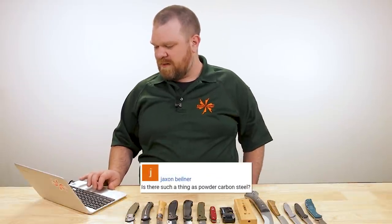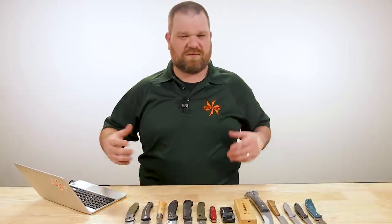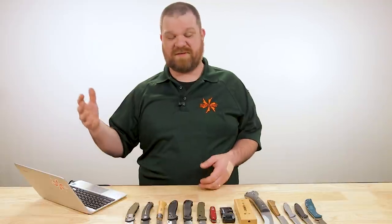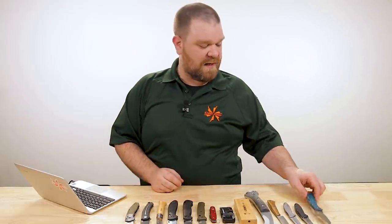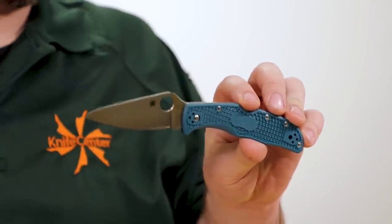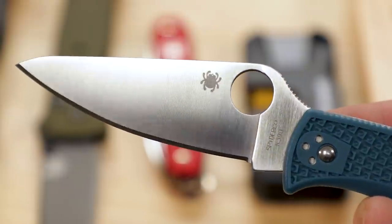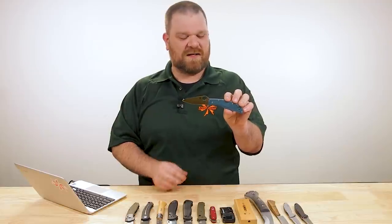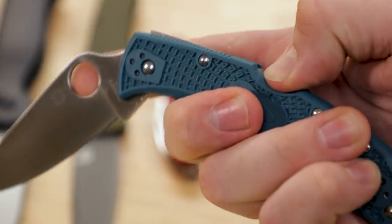Next question from Jason Byelner: is there such a thing as powdered carbon steel? Yes, absolutely. Powder metallurgy stuff like S30V is what really kick-started the knife era of powder steels. It just refers to the construction method, and you can make pretty much any steel in powder metallurgy form — even classic 1095 if you wanted to. There are plenty of non-stainless powder steels: 3V, 10V, 4V — that whole V family is a poster child for that. My favorite right now is K390, which you can get on some lightweight Spydercos. This is the Spyderco Indela, going for a little over $130 — non-stainless powder metallurgy steel with awesome edge retention and enough toughness to get you through.